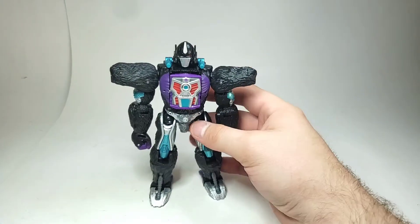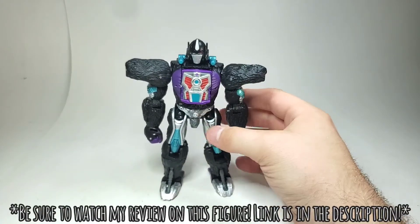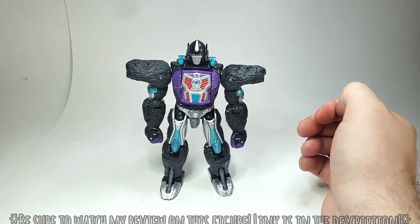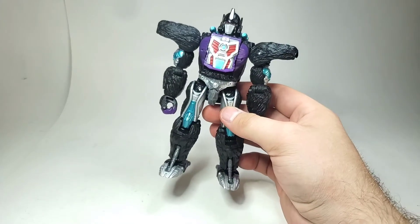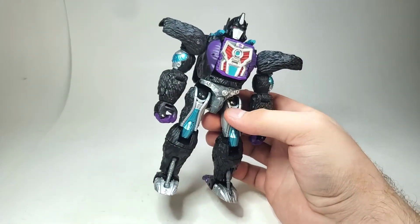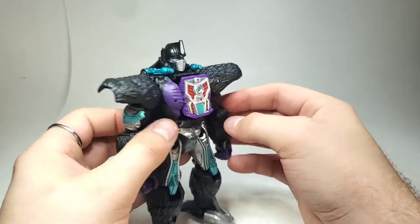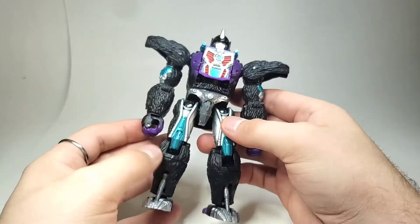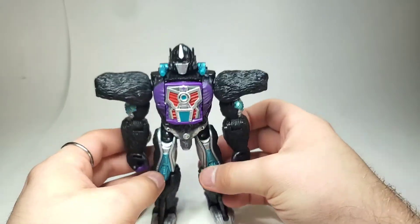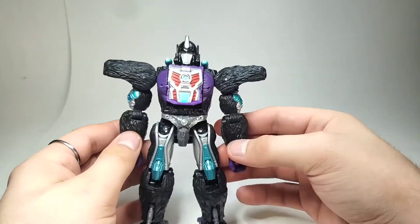Hello and welcome to the transformation guide on Nemesis Primal, here from the Buzzworthy Bumblebee World's Collide 4-Pack. To jump straight into this, you can start by removing all of his accessories and stuff. I feel like this is a really simplistic transformation that could have had more to it to make it a little bit more cohesive in its alt mode.